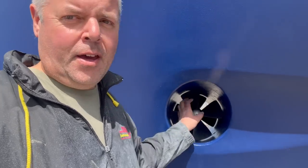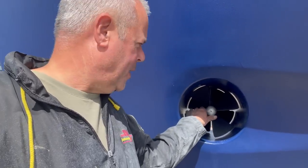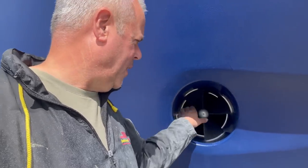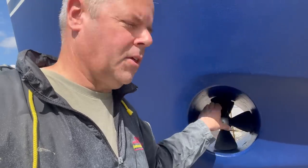This is the bow thruster. New aluminium anodes go on here, the blades have been taken off, the tunnel cleaned, it's all been anti-fouled, re-greased, put back together with Loctite - you name it, ready to go. Hopefully I've got the blades on the right way around, but if not I'll have to do some wiring changes.